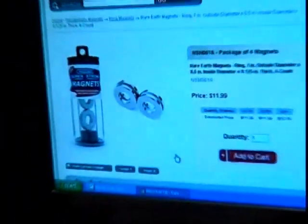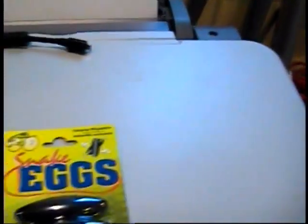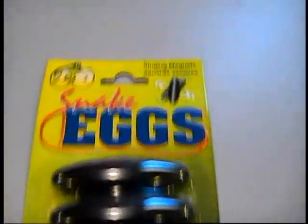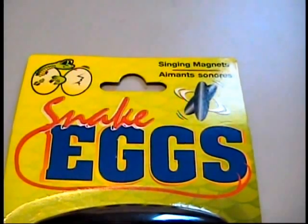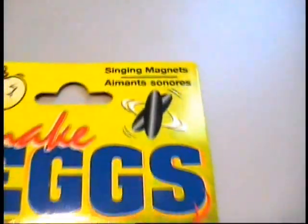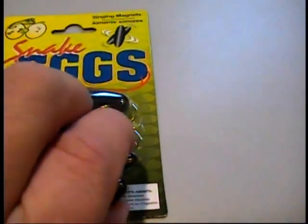So instead of that, I've been searching for broken toys and such to take magnets out of, and I found something at the dollar store called snake eggs. These are supposedly singing magnets and they're a dollar for two. I picked up four.